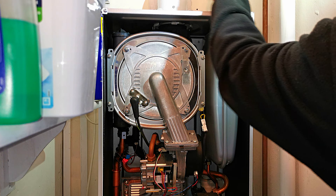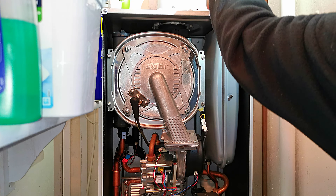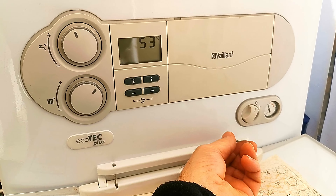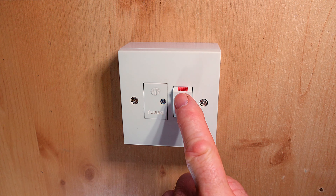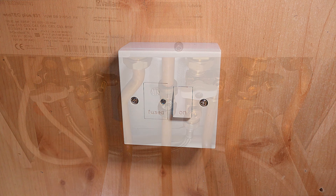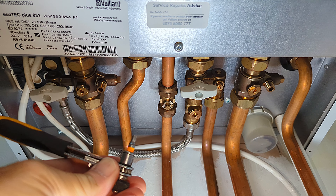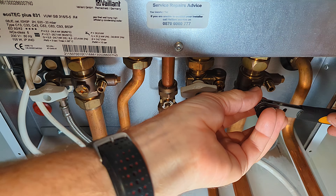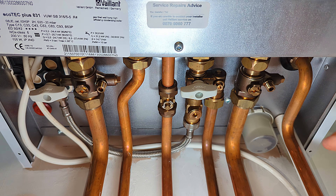To remove the pressure vessel, there are a couple of screws on top holding it and one nut at the bottom that needs undoing. First, I turn the boiler off from the isolation switch on the wall. I then isolate the boiler from the rest of the system using a four-millimetre allen key: I insert it into the flow valve and close it, then do the same on the return valve, so both flow and return valves are now closed.